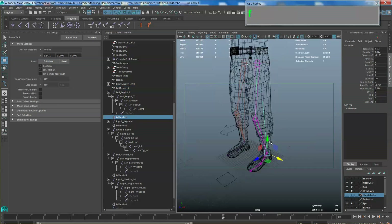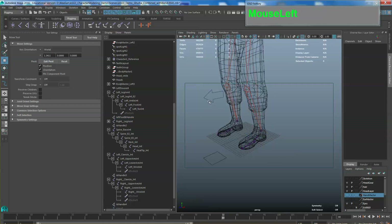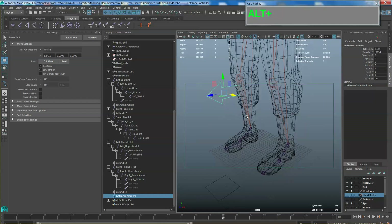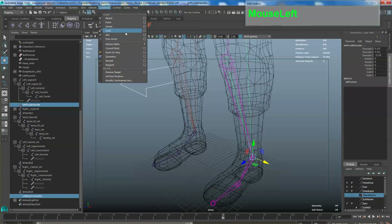Now we need to grab the IK controller of the bone and then constrain the knee so that it's always pointing towards this arrow. Make sure you select the correct object — the IK controller. You can find it in the outliner. I'm going to name this 'left foot IK handle' and the arrow 'left knee controller'. For constraints it's always master then slave: select the left knee controller, then hold Control and left-click on the left foot IK handle, then go to Constraint > Pole Vector.